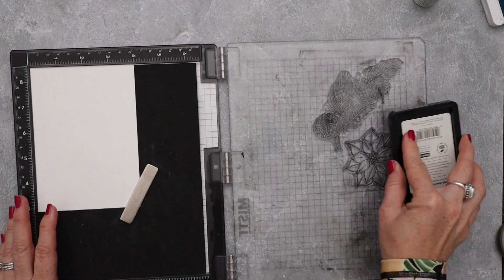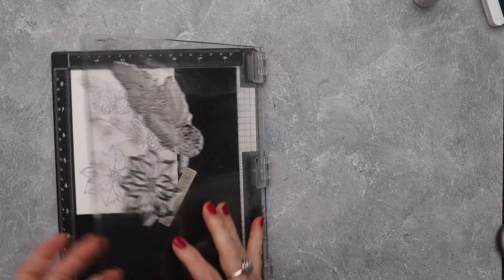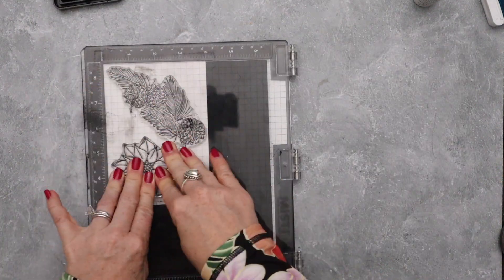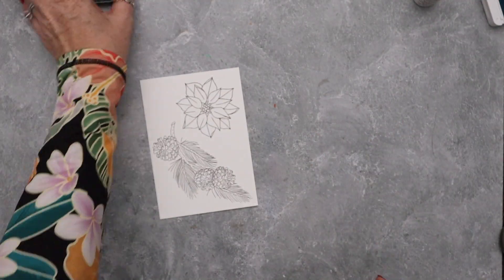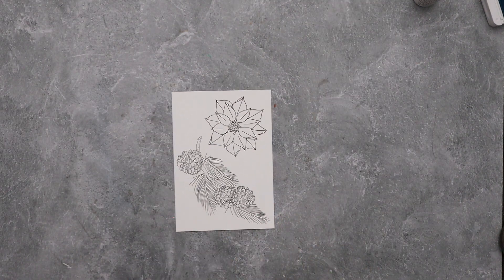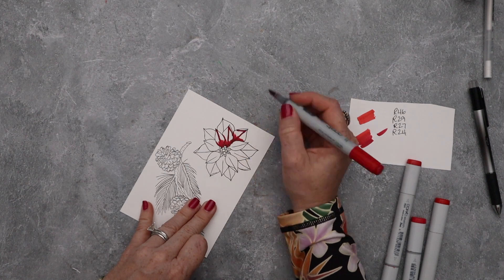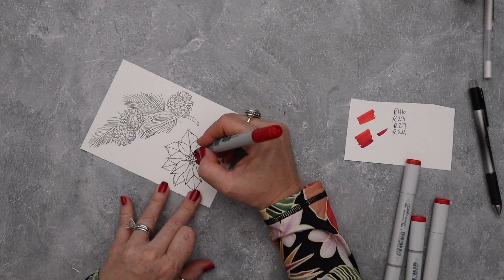Now we're going to stamp our poinsettia and our little swag. My friend Kelly Taylor drew this swag of pine cones and pine needles — the poinsettias — I think they're beautiful. Then I'm going to color them. Everything in this video is sped up significantly because this video was over an hour long, so I had to edit it down and speed up a whole bunch of the coloring — otherwise we would be here from now until eternity. I value your time — I know every moment you spend watching my videos is precious time.